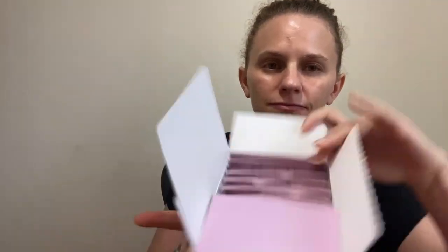It's a pack of 20 and each one of them provides steam for about 20 to 30 minutes. This one is cherry blossom scent, and it comes in these little packets.